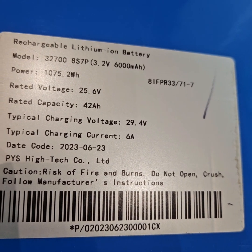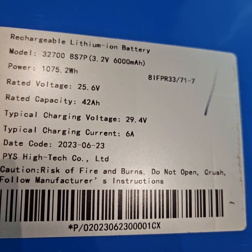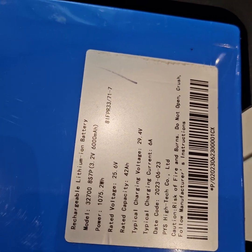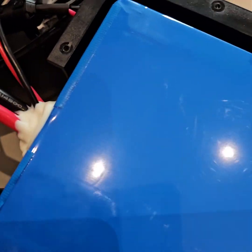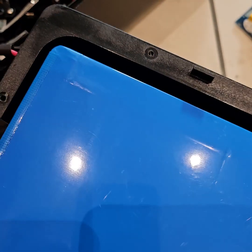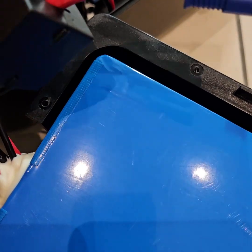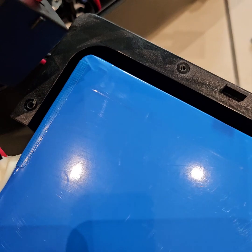It's a sage rechargeable lithium-iron battery, model 32700-8S-7P, 42Ah, manufactured by PYS Hitech Company Limited. Maximum charging current is 6 amperes at 29 volts. It seems to be a custom-made battery with 32700 cells in 8S7P configuration, and the BMS seems to be inside. Since I bought it with my own money, I will not remove the battery cover to keep the warranty.